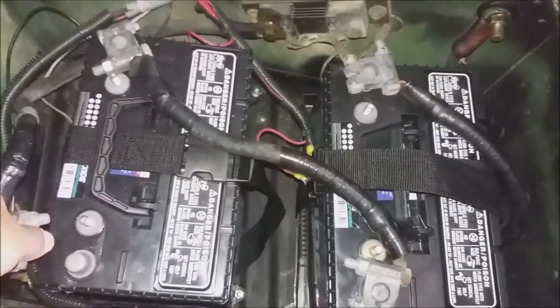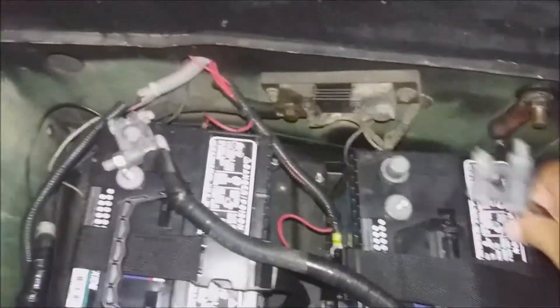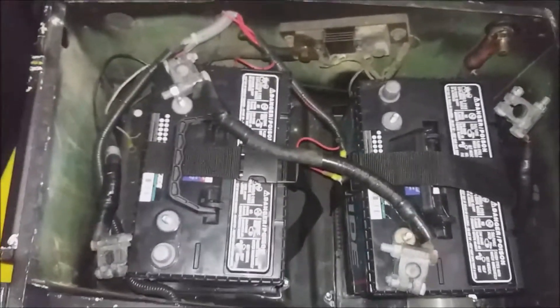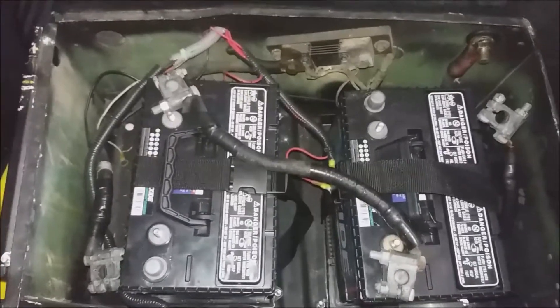I always start with the removal of the negative of your battery and the positive. Now you should have no current at all within the vehicle system. So now we're going to move to the alternator.